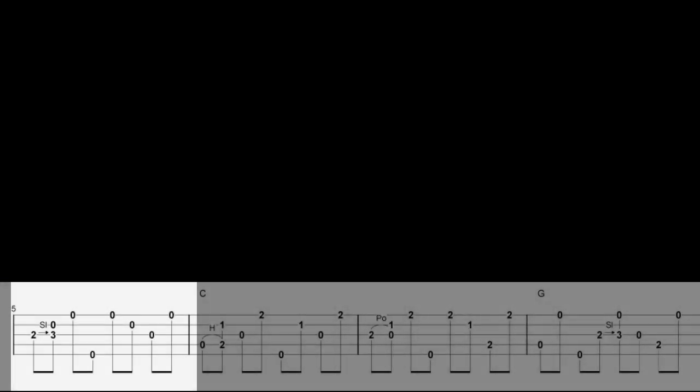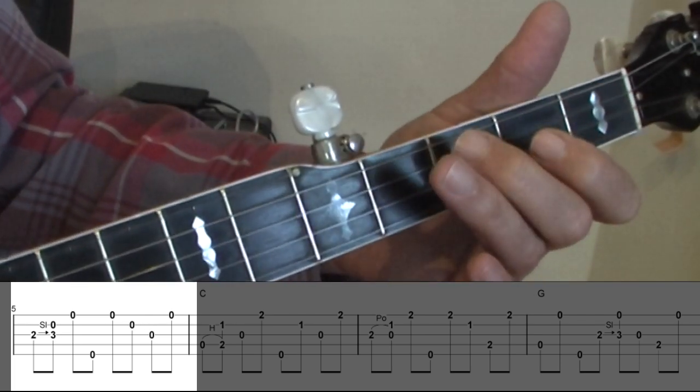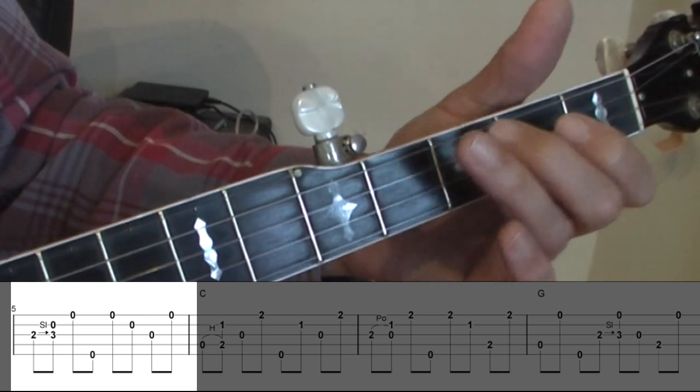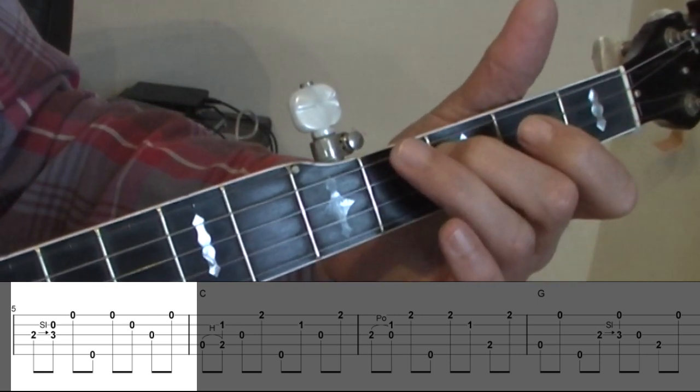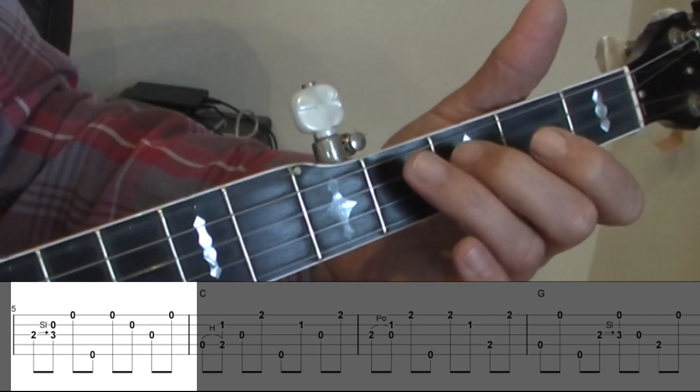Here's the lick from bars 5 and 14. Here's the pull-off from bar 3.